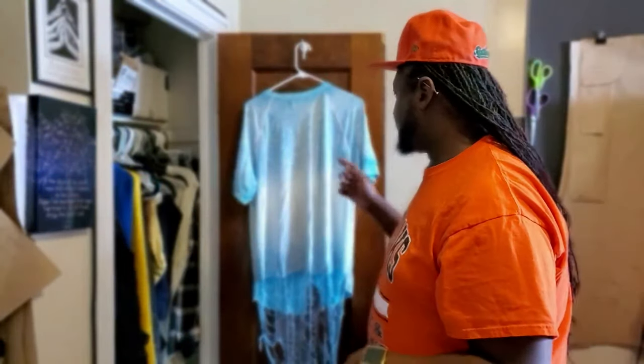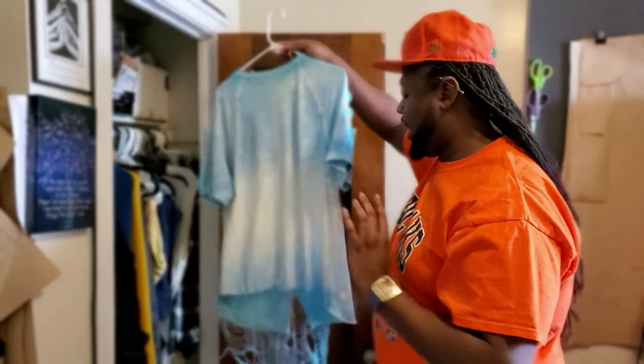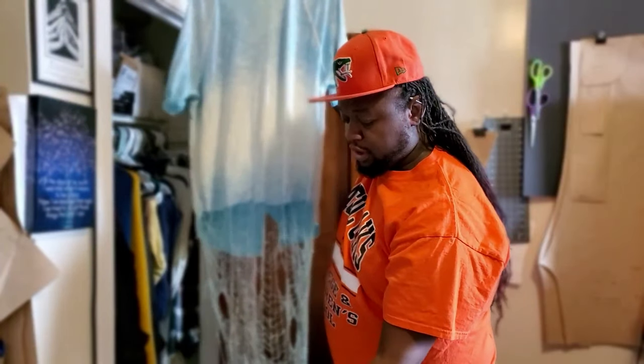I wanna show you guys how to do that and we have two ways of doing it. One way, you can draft a pattern, do your measurements if you're more advanced, select your fabric, etc., and do it from scratch. Or you can find a shirt that you actually like and just do the deconstructed detail on there.